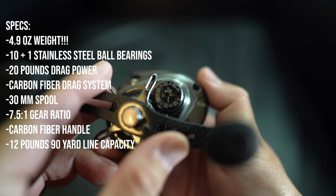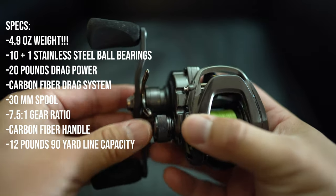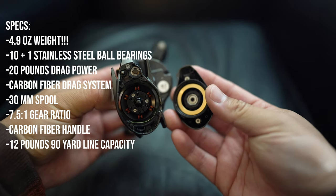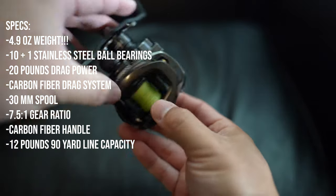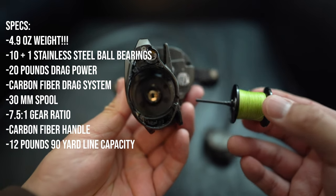The only company I know that will compete with Luz on this type of model is Shimano, specifically the Alderbaron, which I also have. It's pretty much in line with the same specs in terms of size and weight. The Shimano Alderbaron has been out a few years, and what makes the Luz reel special — besides the weight and size — is all the features that you get.